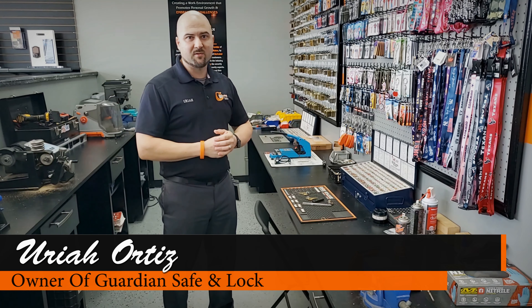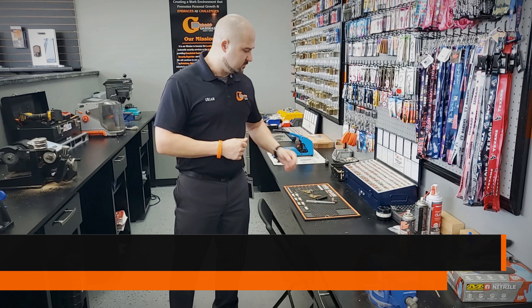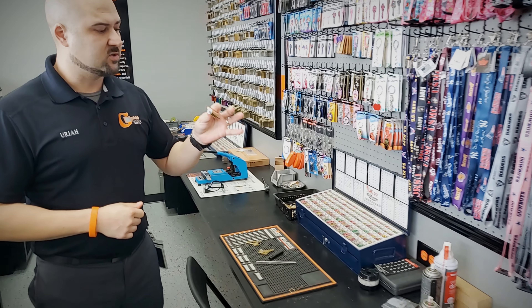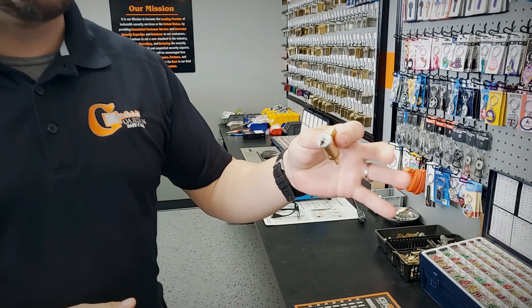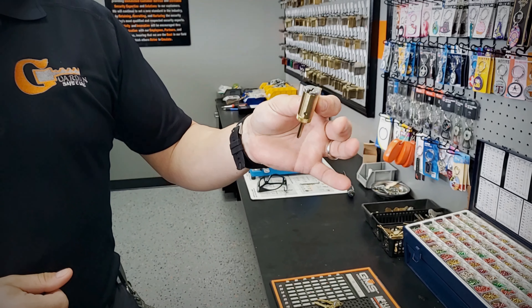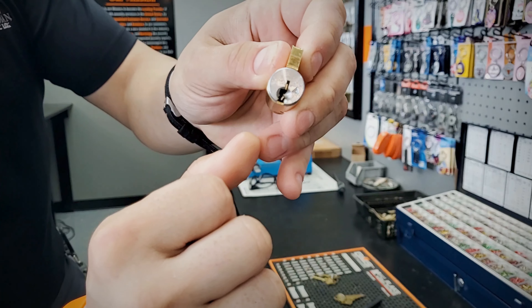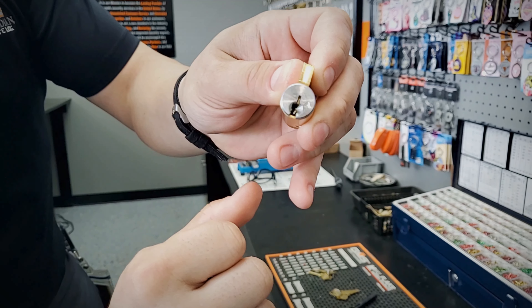Hey guys, Uriah with Guardian Safe and Lock here again. Today we're going to rekey a Schlage Everest cylinder. This is a standard key and knob cylinder. It has the little Everest logo on the front — that's how you know it's a Schlage Everest, with that little triangle-like logo.